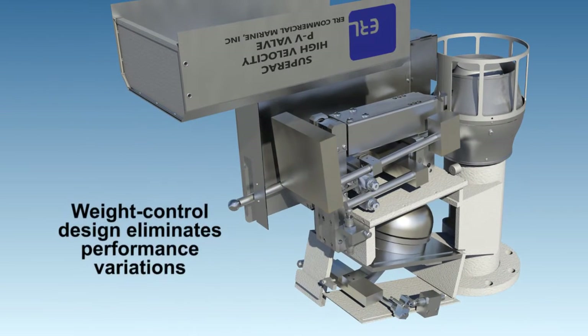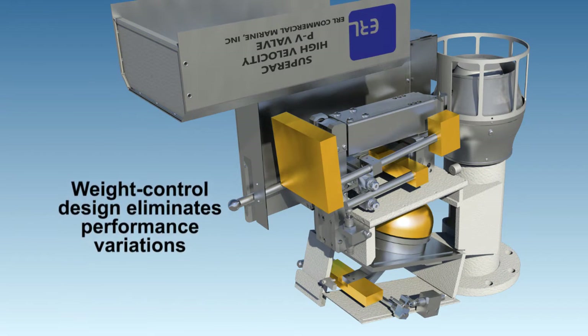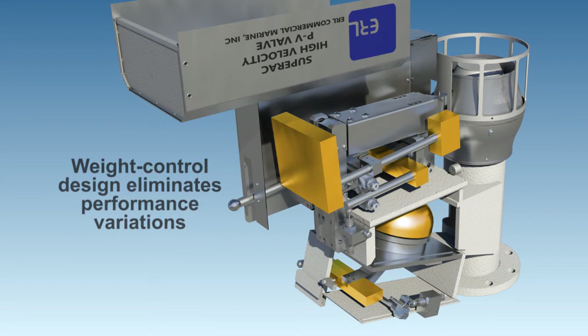The weight control design eliminates performance variations that would be caused by spring deterioration or the increased friction between internal guide stems and bushings common with friction-type design.